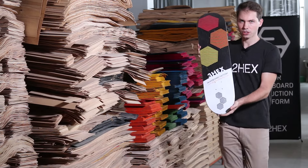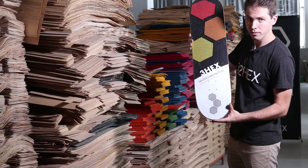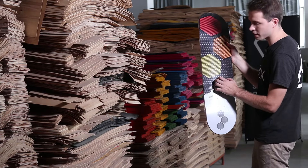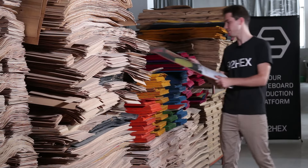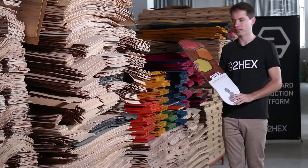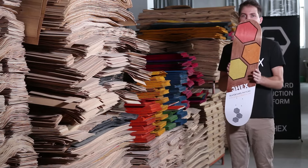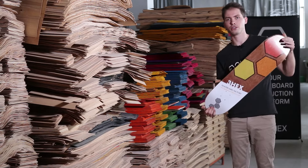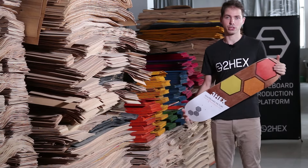Coming in closer, you can see the pattern in the wood and the sample print. This is a spot print. There are CMYK prints and there are spot prints. With CMYK, all colors are mixed from five base colors — just like your printer at home. With spot colors, each color is prepared and printed separately. Spot colors look a little stronger, and there's a full article about this on the blog at 2hex.com.